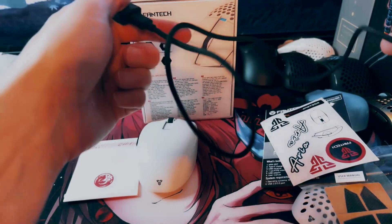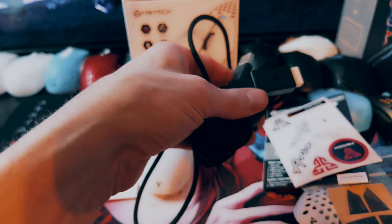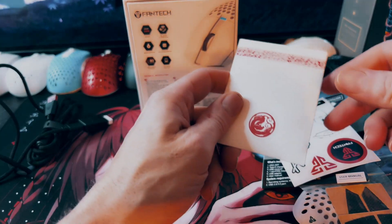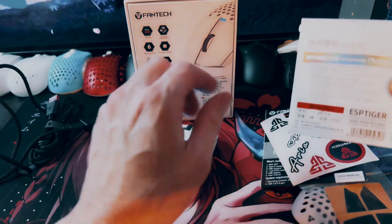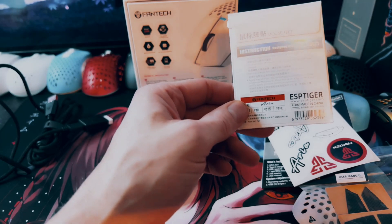It's a decent paracord cable. When I've had it plugged into the mouse, it's not the world's best, but it's actually pretty decent, so you won't mind it too much if you have to plug it in. For the reviewers, they also sent this extra eSport Tiger Ice Skates for the Aria. This should be available on AliExpress, I believe.